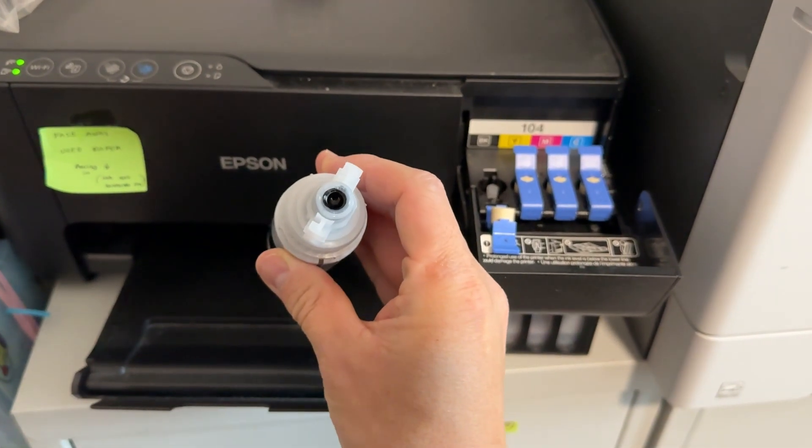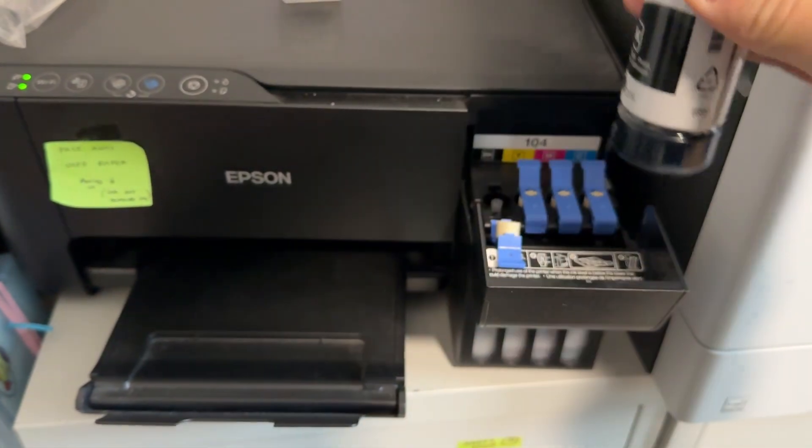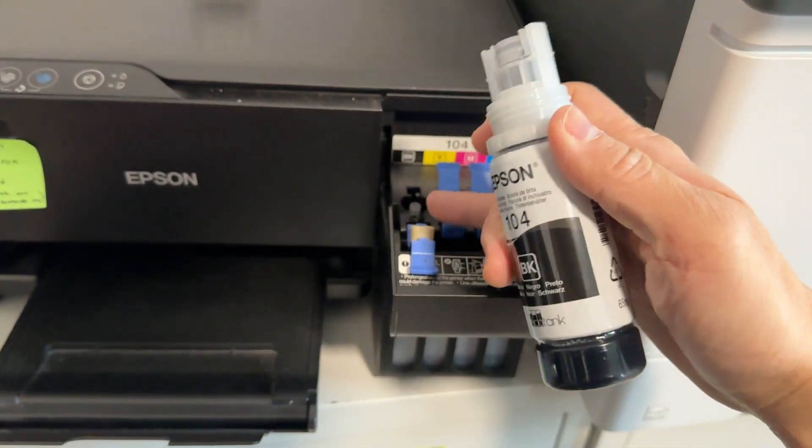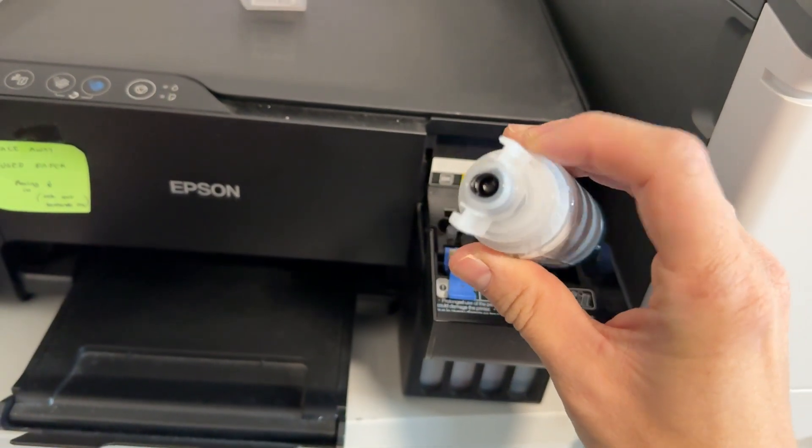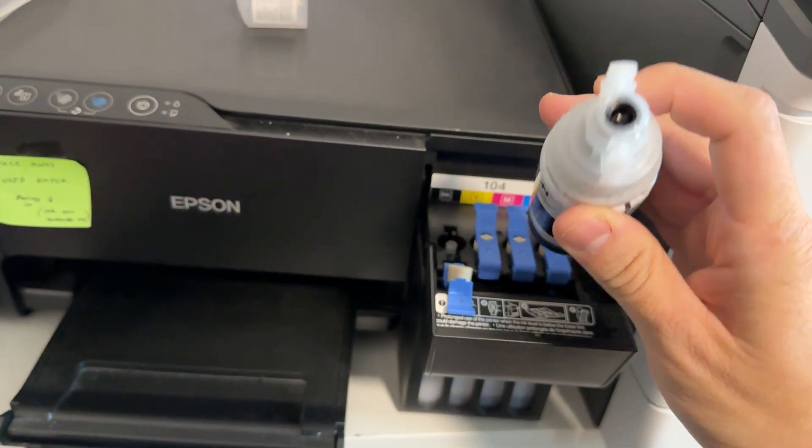This has a specific shape, so it can't be inserted into the other colours — it's never going to fill the wrong one. This can only go one way; it's got a mechanism here which can only fit the black ink.